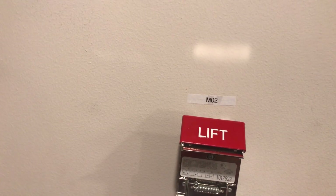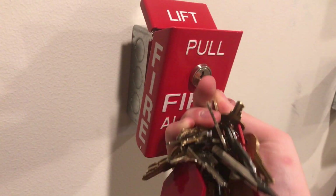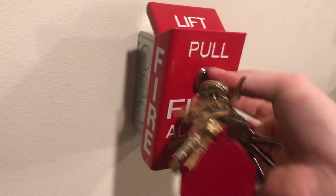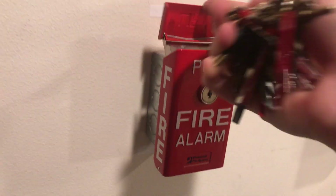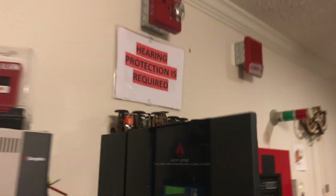We'll go ahead and silence the alarms — all the strobes continue to flash. We'll come over here and get our CAP-15 out, which is also a Notifier key, and go ahead and reset. You're ready to lift and pull again. Then let's go ahead and reset from the panel.